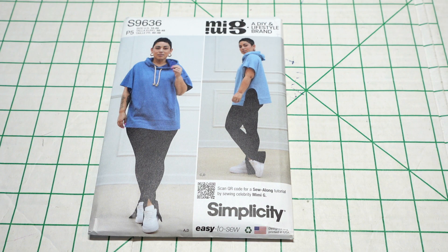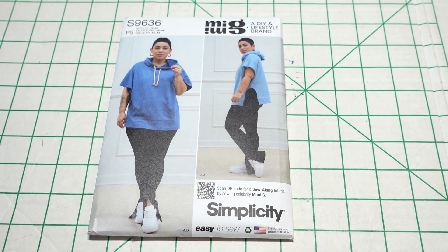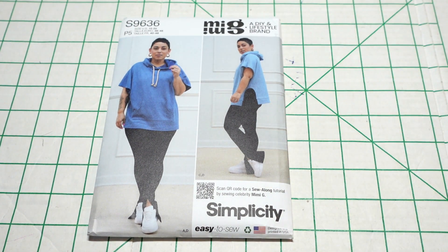For the next pattern I picked up Simplicity 9636 — this is a Mimi G pattern. The pattern description is misses hoodies and leggings. I really like this style of hoodie; it's very much comfort wear. The difference between this hoodie and the ones I have is the U-shaped opening at the side seam — I like that feature. It's not typical for a hoodie to have short sleeves, so when you're in between weather, coming out of the gym and want to cover up but not be too hot, this is perfect. You could also wear a long-sleeve shirt underneath and it would hang out of the hoodie.